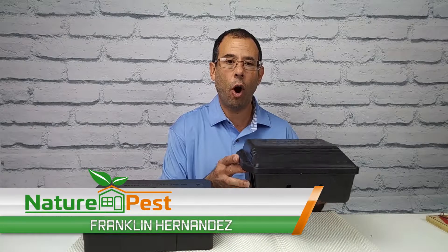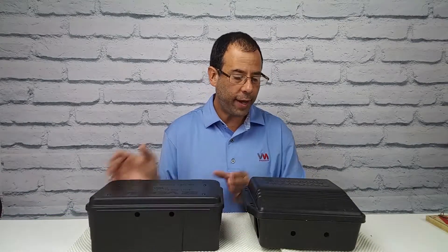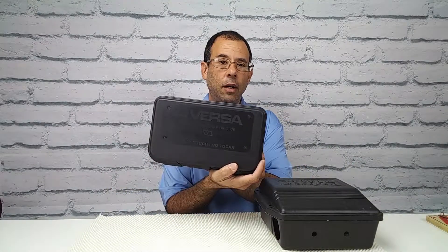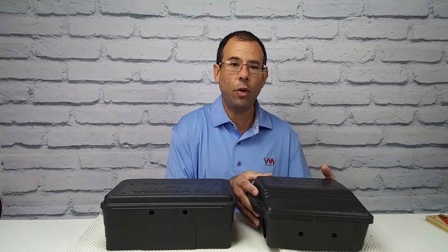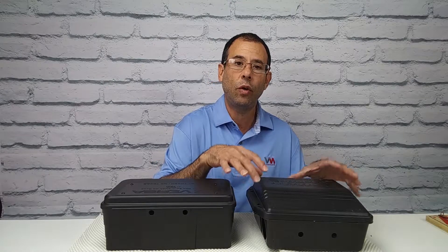What we have here are what are known as two interior bait stations. This one is the Protect the Sidekick and this one is the Easy Versa, and both of these stations can be used for baiting — but what very few people know is that they can actually be used for trapping.